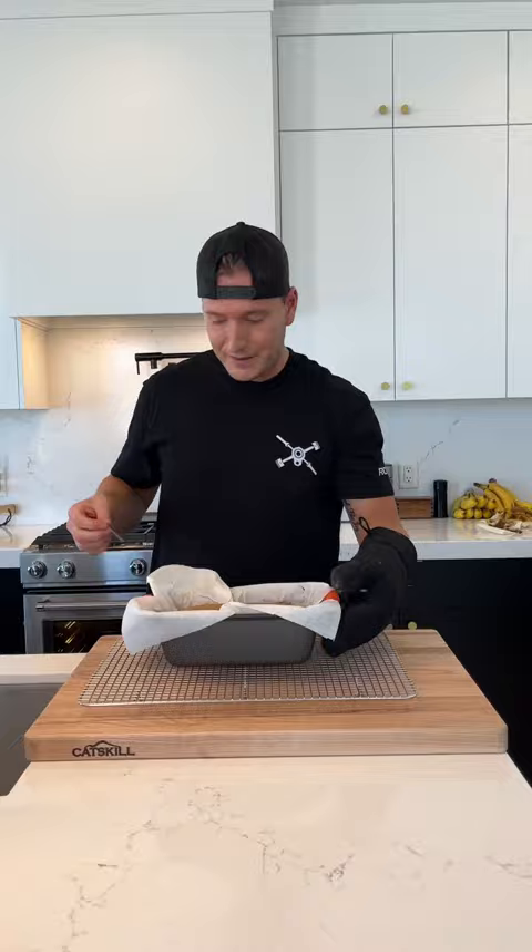After it cools, you can devour this as is, or better yet, fry it in a pan with some butter. We love this — tag me if you try it.